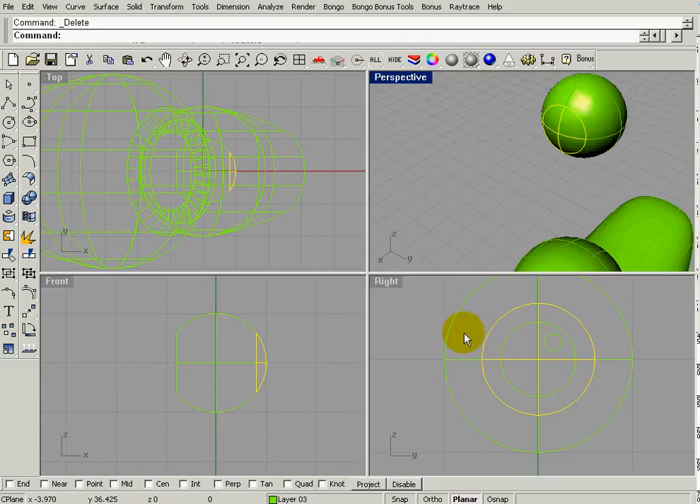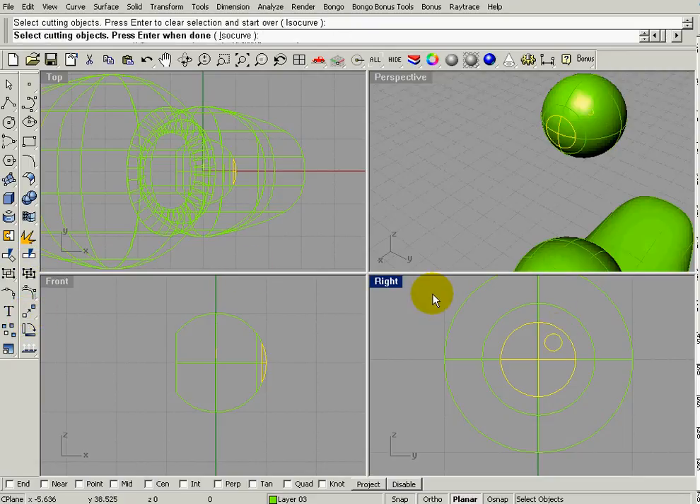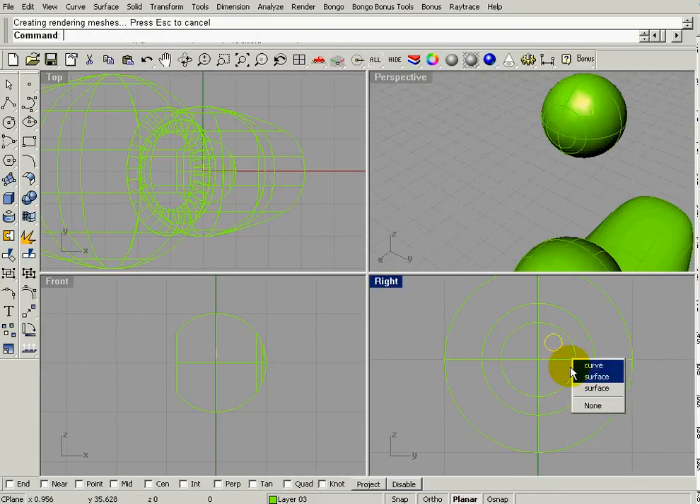Now I'm going to split the iris again using the smaller circle — that's going to be the pupil. If I click off I can see the pupil up here and the iris and the white part. Then I'll split the pupil with the little reflection curve, hit Enter, and now I have the pupil surface, the iris, and the white part.